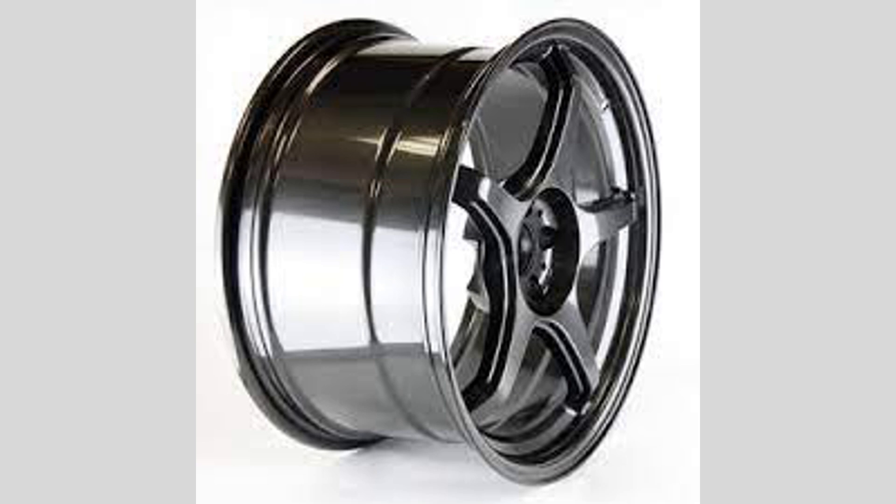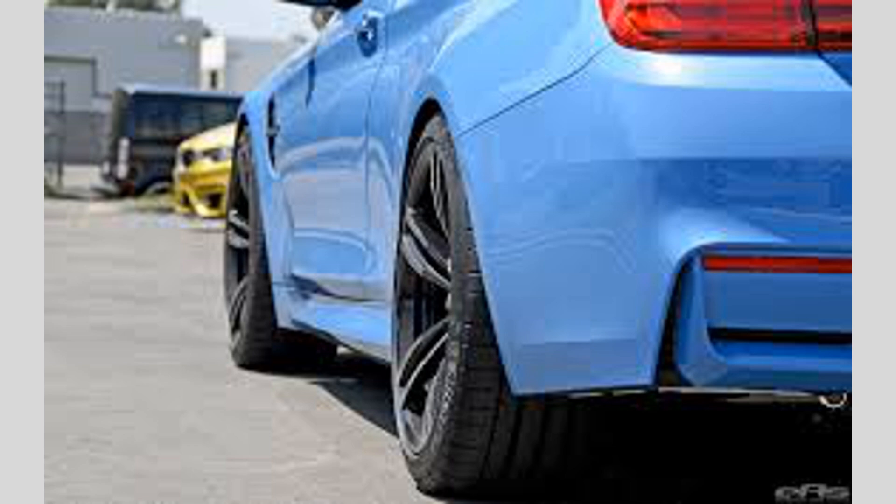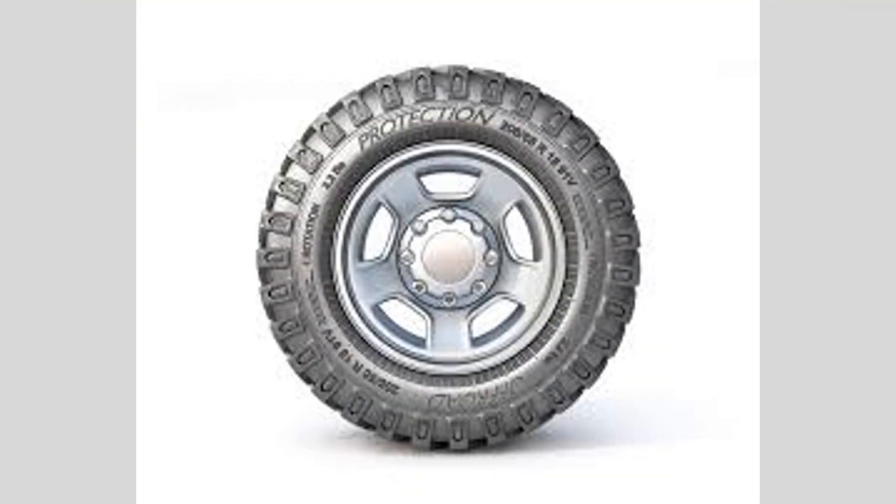Conclusion: Understanding wheel offset and backspacing is essential for proper wheel fitment and performance. Make sure to choose the right offset and backspacing for your wheels to ensure a safe and enjoyable driving experience.